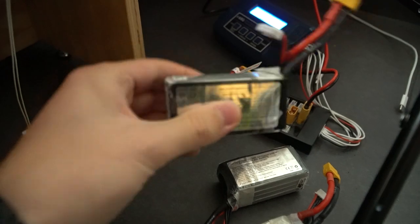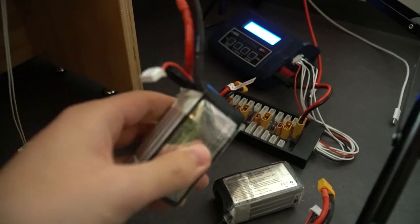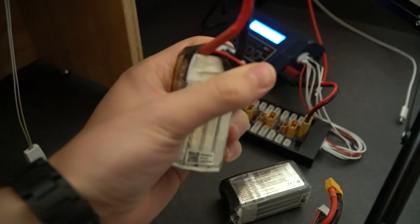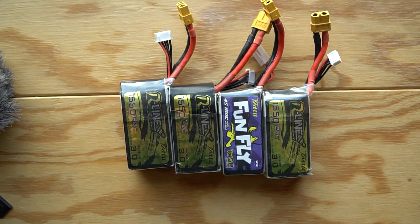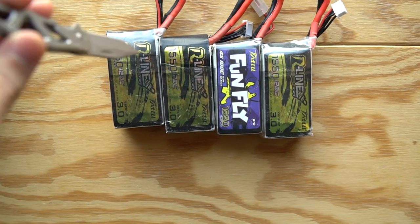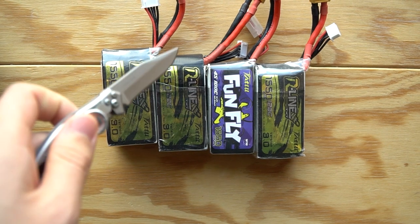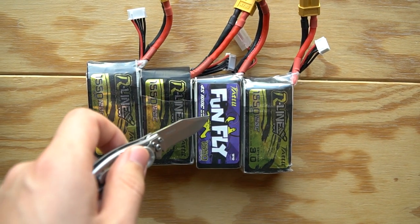But before we go out on one of our last flies of the season, let's check if any of these batteries are about to explode and create a fire. So let's play a game — which one of these batteries do you think is most damaged? Is it battery number 1? Battery number 2? Battery number 3?